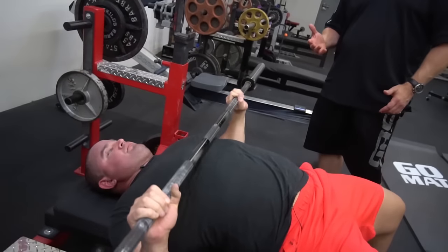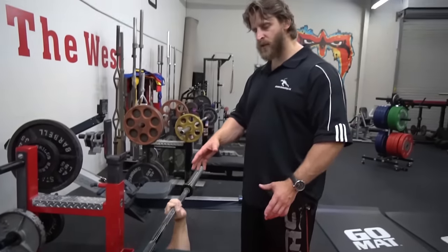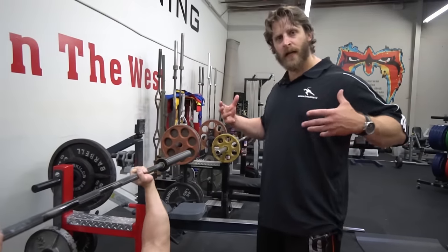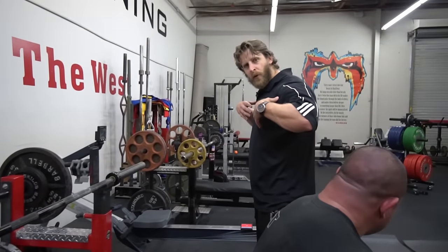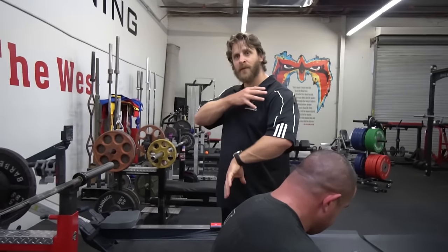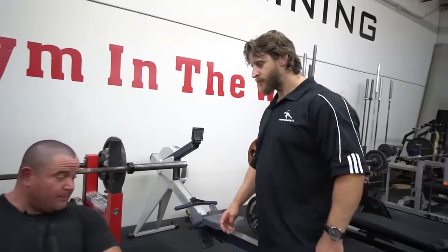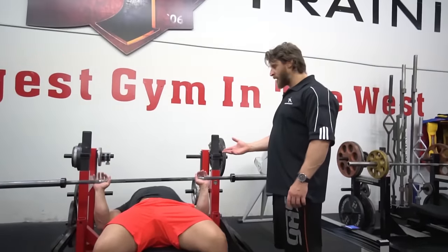Smooth movement. You'll actually see Mark's technique change because as the thoracic spine and the scapula achieves more mobility, you won't see the forward rotation when the bar comes down — because that's what's happening to compensate for his lack of freedom of movement. So as the weeks progress, we would like to see an improvement in that.